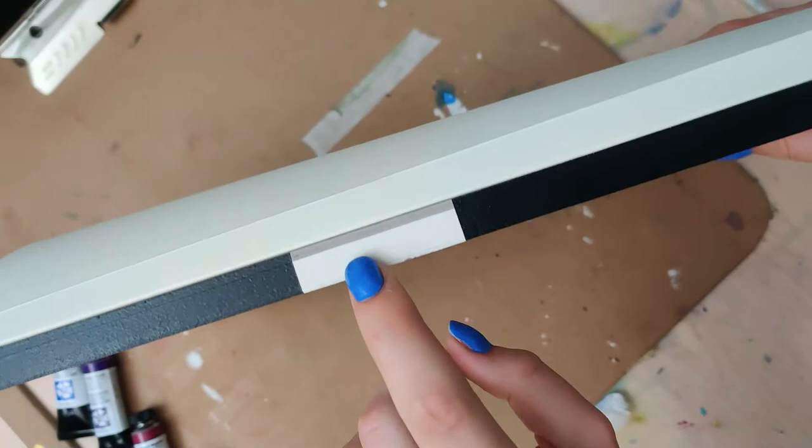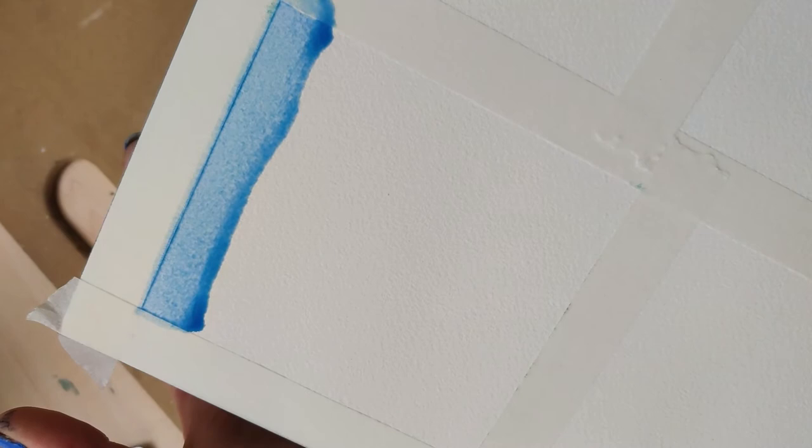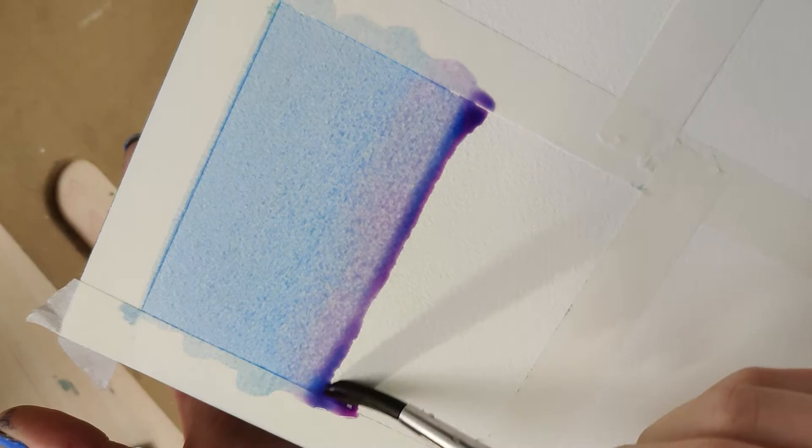I bought a block of the Arches watercolor paper almost two years ago and it's been sitting in the closet waiting until I thought I was good enough to use it. I'm finally done waiting — I don't know if I'll ever deem myself good enough — but I am really curious because there is a lot of hype around this Arches watercolor paper.